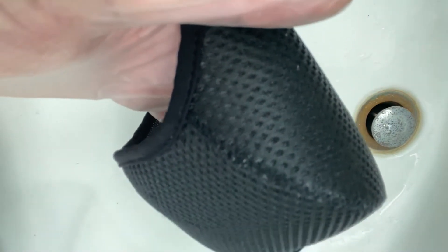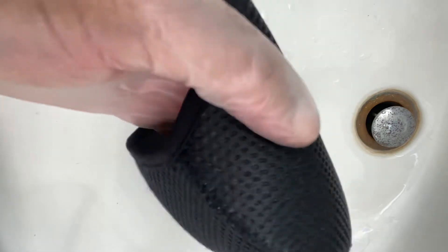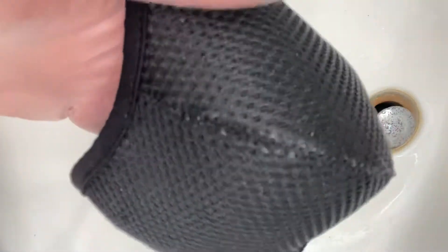Okay, hello. I hope y'all having a great day today. I'm gonna show you how I clean my mask. Now, this is the N95.